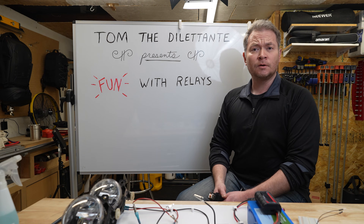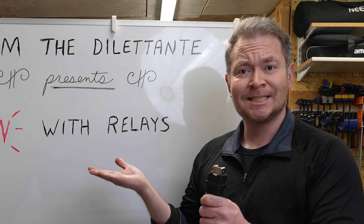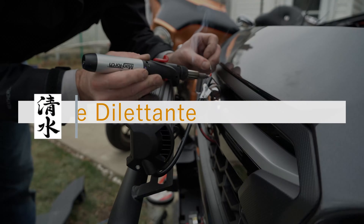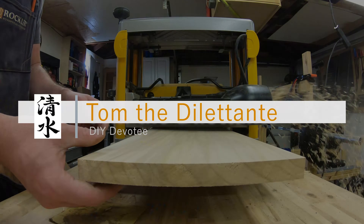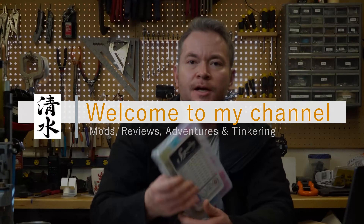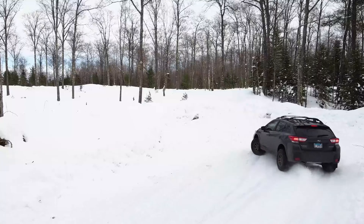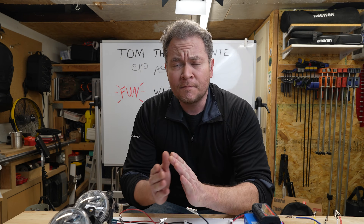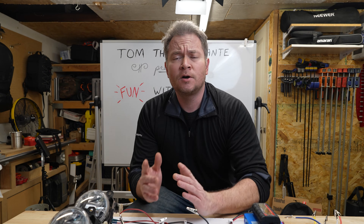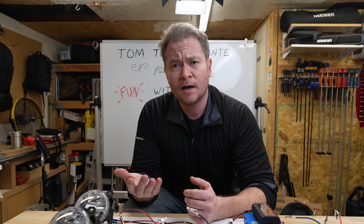Hello and welcome to an episode of Tom the Dilettante presents Fun with Relays. Tom the Dilettante here, and today we're going to talk about relays — more specifically what they are, why they're used, and how they work.